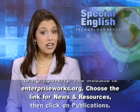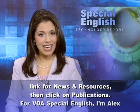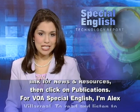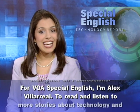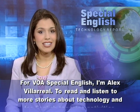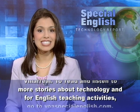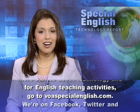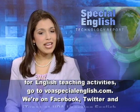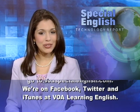Choose the link for news and resources, then click on Publications. For VOA Special English, I'm Alex Villarreal. To read and listen to more stories about technology and for English teaching activities, go to voaspecialenglish.com. We're on Facebook, Twitter, and iTunes at VOA Learning English.